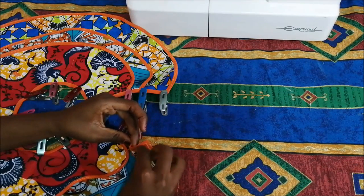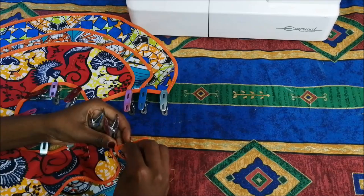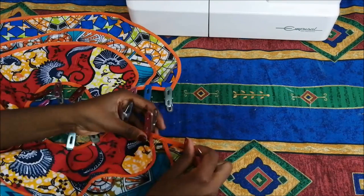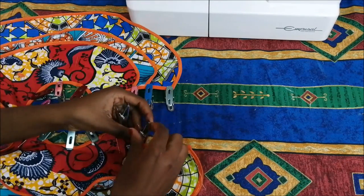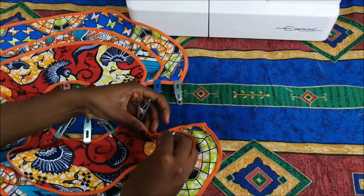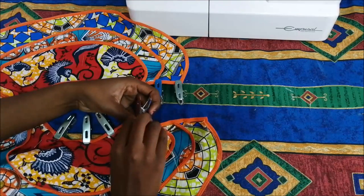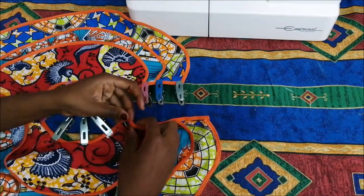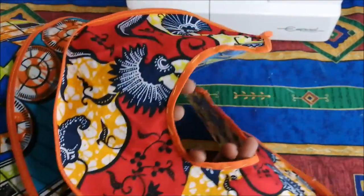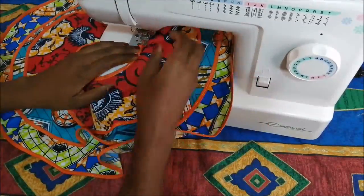After that I did a tacking stitch, because here I was working with many fabric layers. I had to do the tacking stitch and just make sure I'm getting all the layers of fabric together. Then I took it to the sewing machine and sewed it.